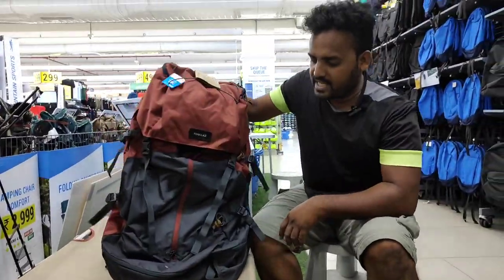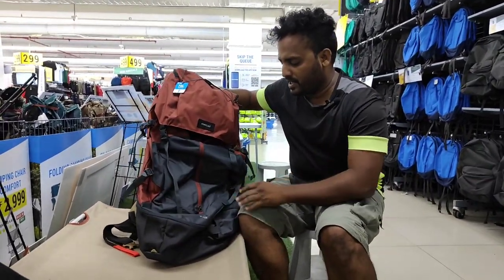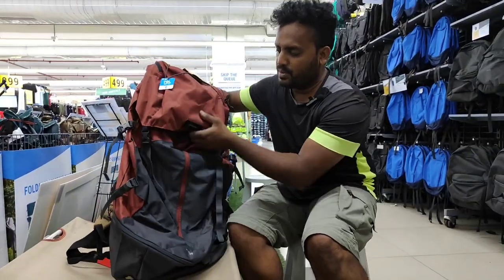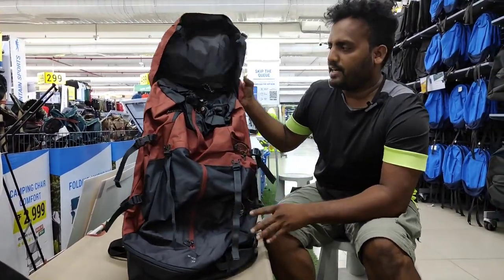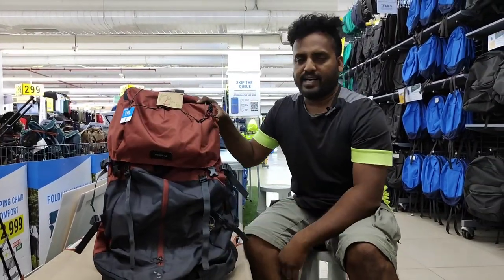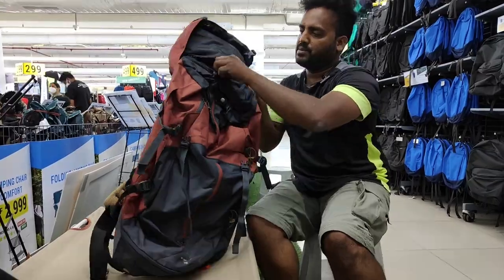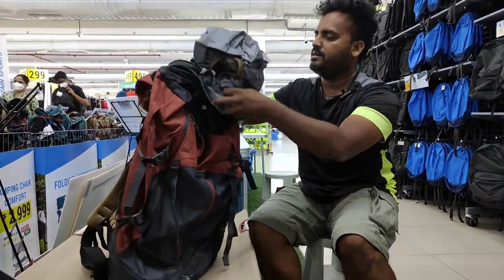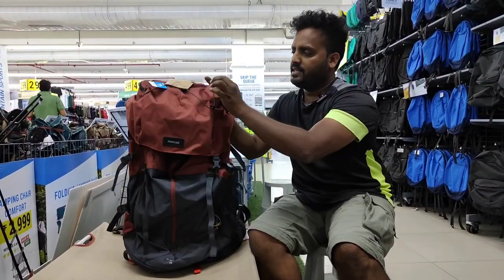This bag is a 70L bag. The size is a 70L bag — this is the Mountain Trekking MT-100 Easy Fit 70L bag. This bag also has a 60L and a 10L configuration. This bag is a special bag. This bag comes with a rain cover. Here it is — a rain cover.